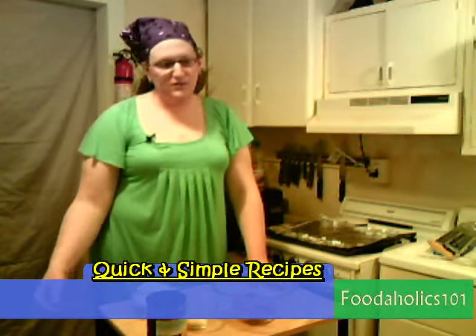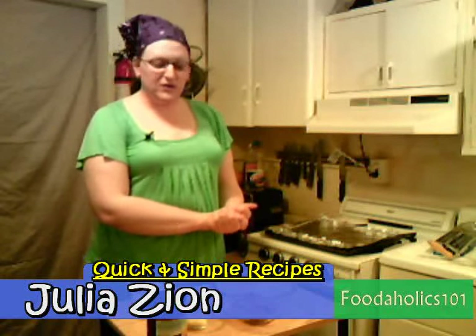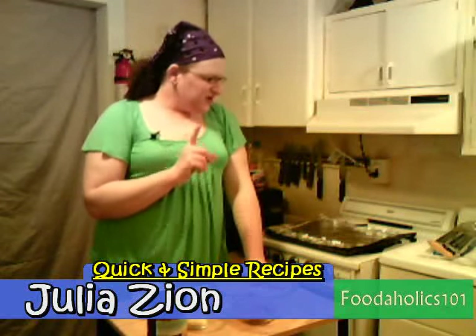Hello everybody and welcome to Julia's Quick and Simple Recipes. I'm Julia, this is my kitchen — welcome in! Today I'm going to make you a wonderful meatloaf. Now there's one thing you have to learn about meatloaf: